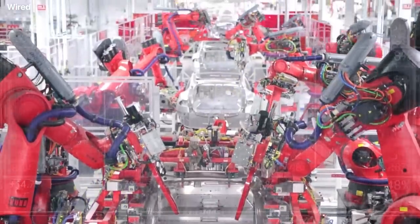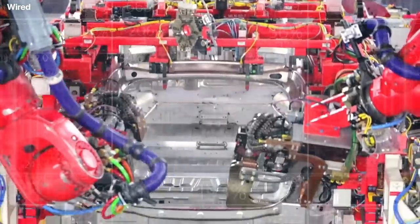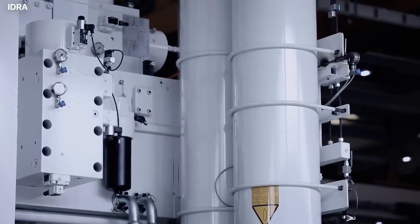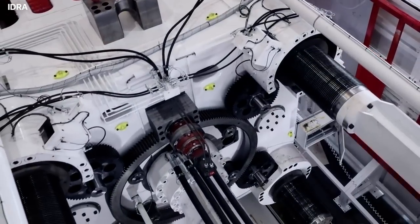This makes the car easier to build because it's now one big chunk of aluminum instead of a couple dozen little pieces all stuck together. The biggest hurdle was finding a company capable of manufacturing a casting machine on the scale of the Gigapress.